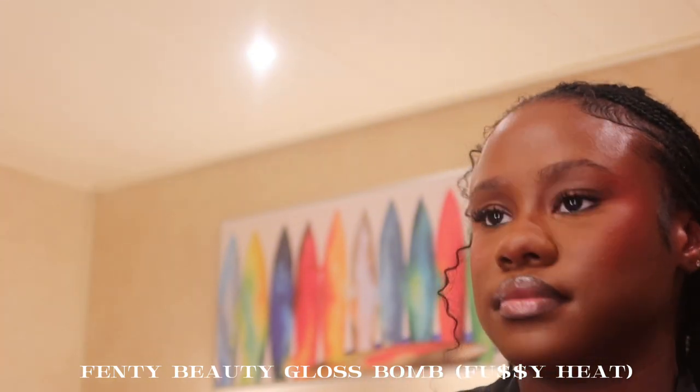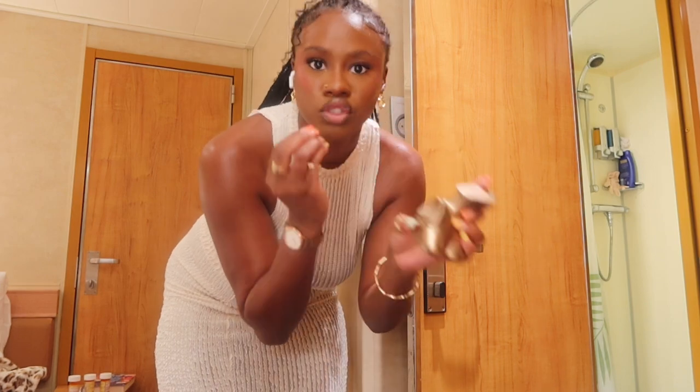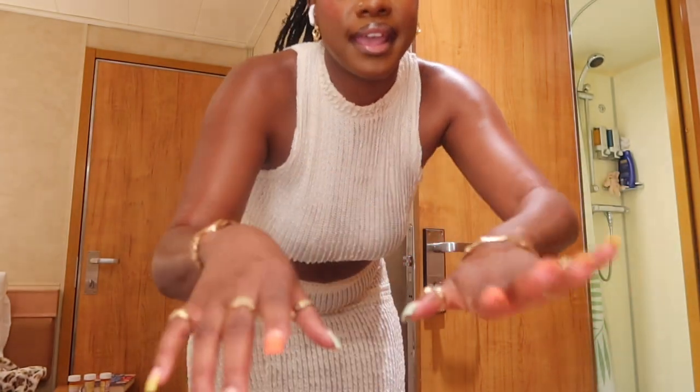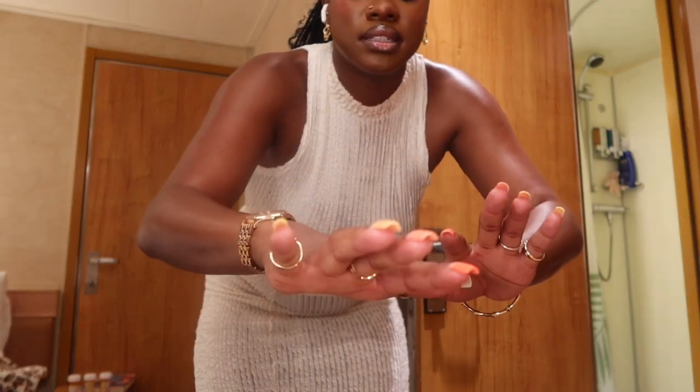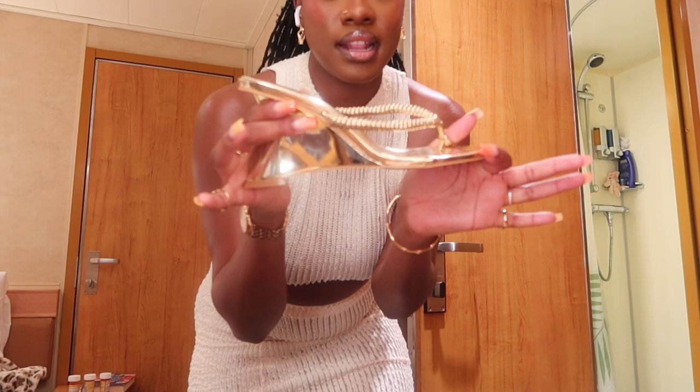That's the end of the makeup! For my outfit and fragrance: my favorite is the Billie Eilish perfume — it smells so good. This two-piece set is from Pretty Little Thing, my jewelry is from Micas, and the gold shoes are also from Pretty Little Thing. My earrings are from Micas as well. That's the fit! Thank you so much for watching — I hope you enjoyed and found some new products to try. Don't forget to like, comment, and subscribe, and I'll see you in the next video.